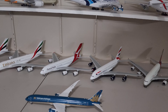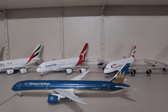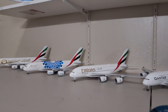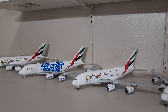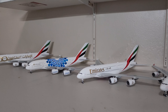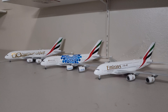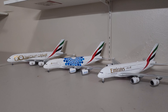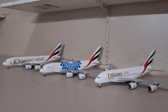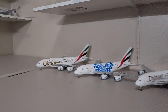For example, the Airbus A380 from Emirates — I got many of them, so I just want to keep three Airbus A380s. I'm looking forward to buying more Airbus A380s for my collection, and I will just buy one aircraft to represent each airline that I'm collecting.